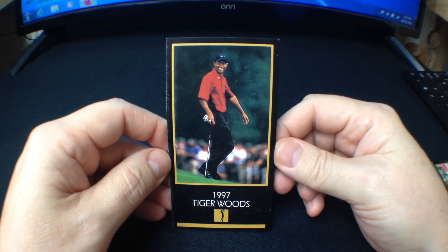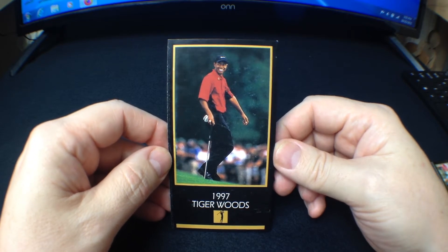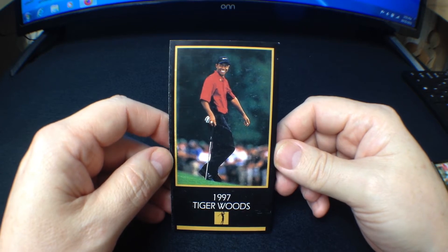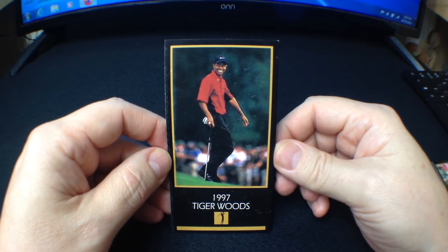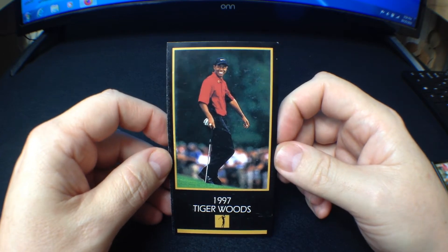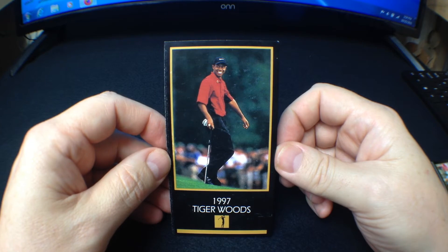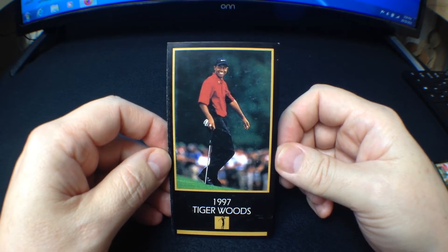I thought I would start with talking about and showing what I think is a fake Tiger Woods Grand Slam Ventures card. I've heard about these before but never seen one until now. I bought it off of eBay — it was not listed as a fake. I'm not trying to get the seller in trouble; I don't think the seller knew it was fake. It was like a consignment or flea market seller. I got this card for $9.99 plus a few dollars shipping. The seller did say it was in rough shape with a bad edge, so they weren't selling it as a perfect card by any means.